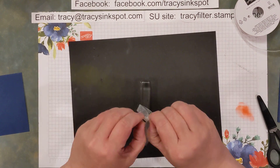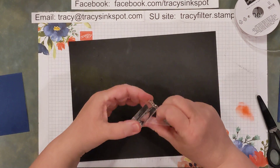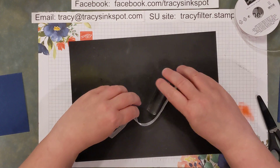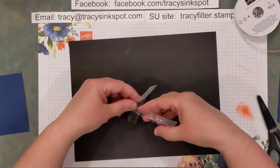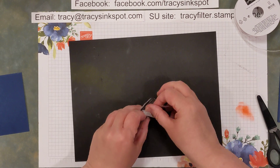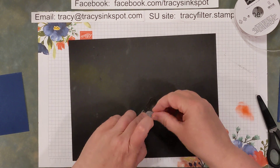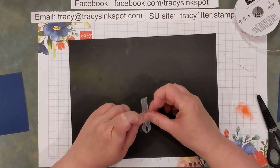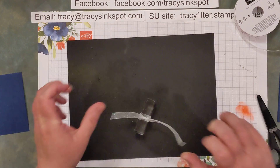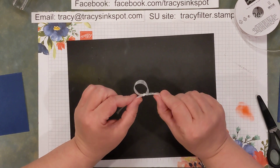Same thing with your block — this is the letter G of my acrylic blocks. Again, single knot, slide the block in, single knot, double knot. This time I'm going to go ahead and pull it tight, slide it off, and now you have this little ring sitting on top.